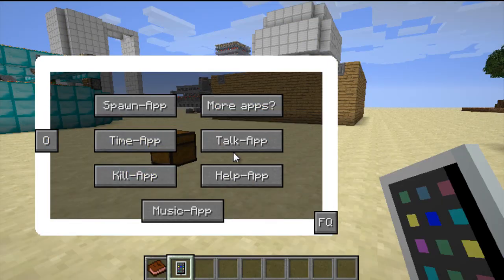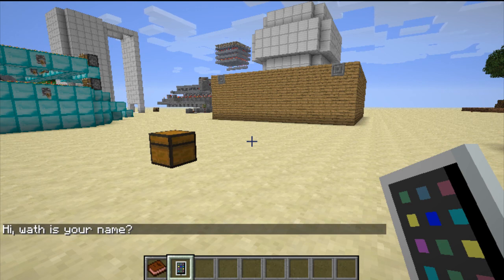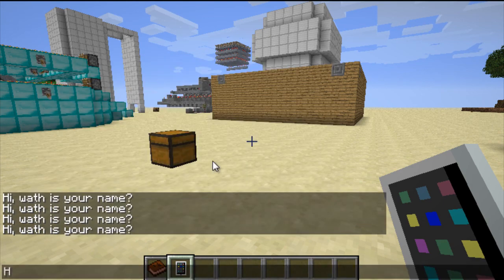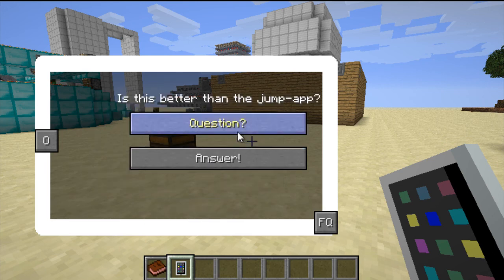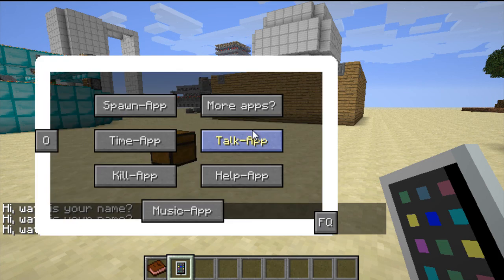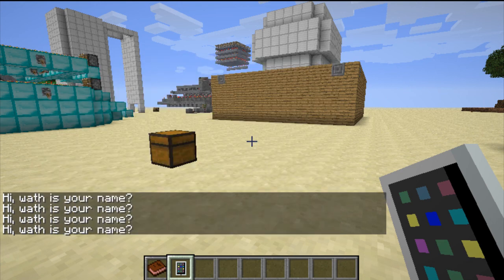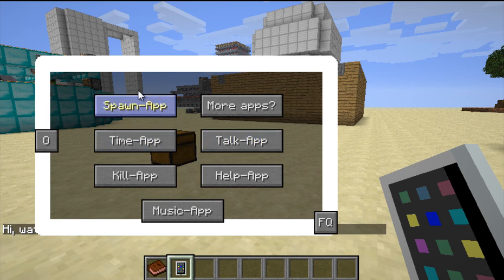This is the talk app, which replaced the jump app. The jump app just made your character jump, which was absolutely pointless. The talk app is just as bad. It asks you a question like 'Hi, what is your name?' and you type an answer. I typed 'Jack' and hit enter, the question gets answered, but it just keeps asking the same question again. It's relatively pointless - there's no point to it at all. I guess it's a good way to pass time, like if someone asked 'What's your social security number? What's your Minecraft password?' - good questions, you know.